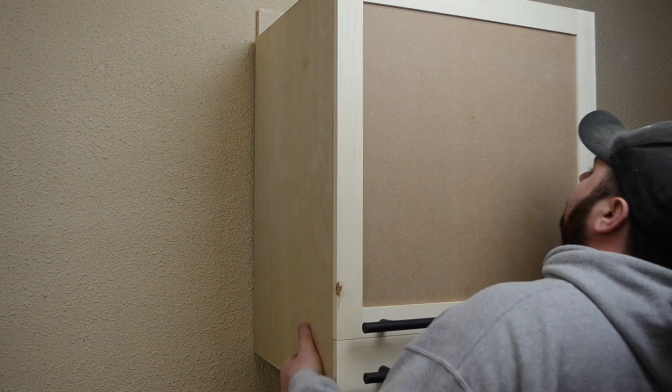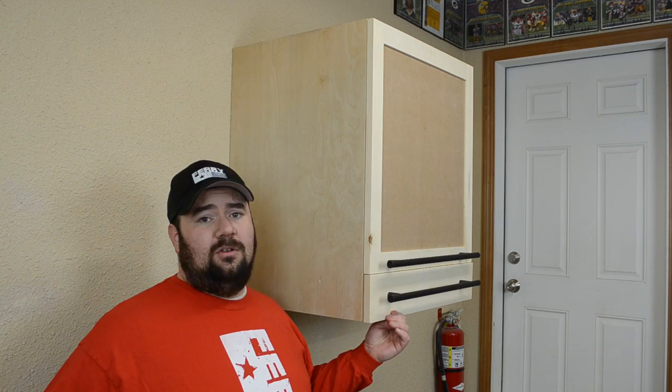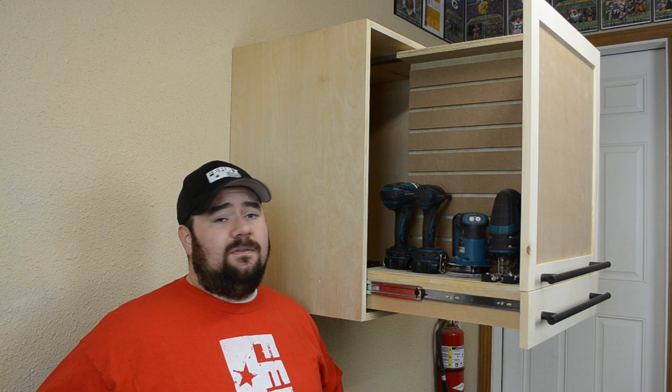All that was left was to hang the cabinet on the French cleat. I was really looking forward to this project and it turned out better than I had expected. The bottom drawer is actually going to be used for blades, bits, accessories — anything to go along with my cordless tools. The upper section is going to house my cordless tools. In a later video, I'm going to show you how to build the custom tool holders to fit in the channels of the custom slat wall that we built.